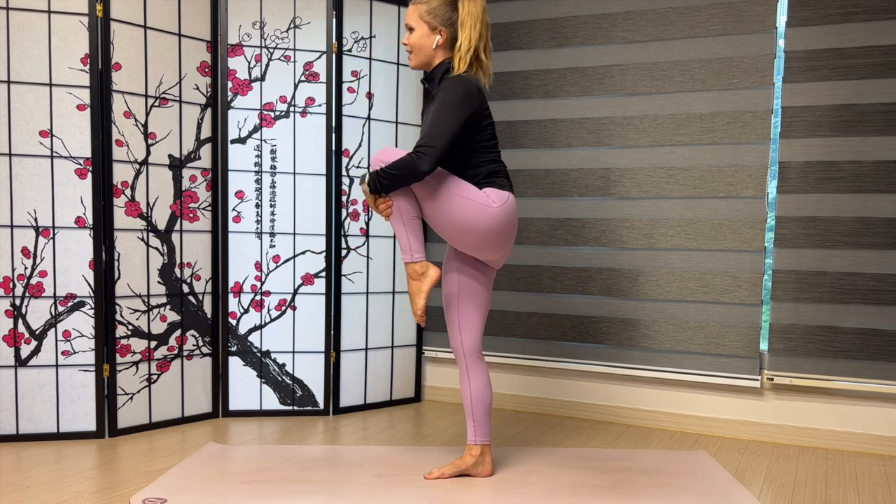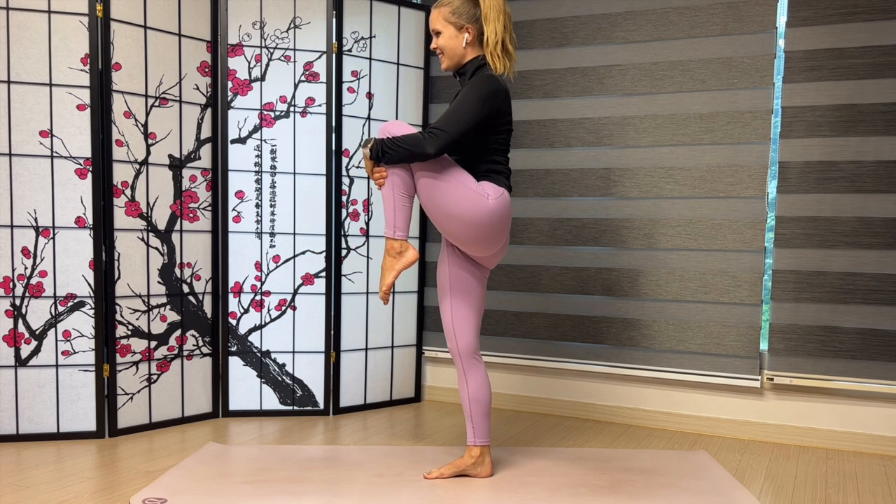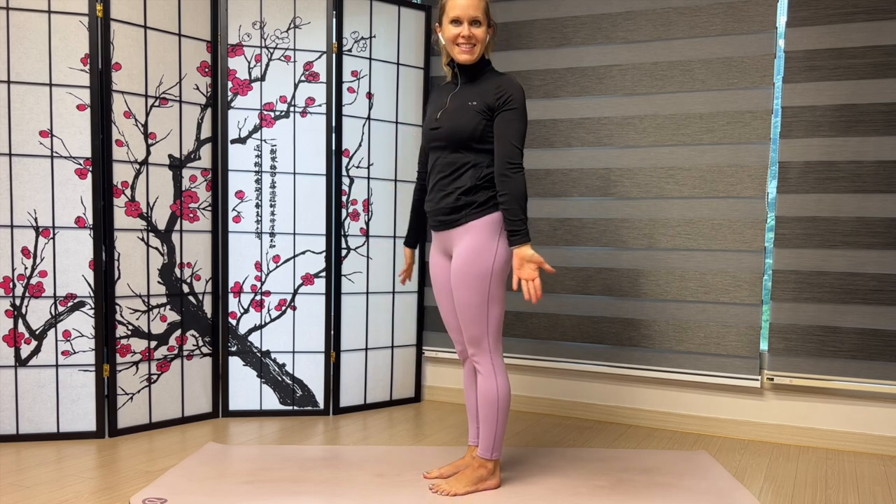Alright, bring it back up. Hug your knee into your chest. Exhale to release. Great job.